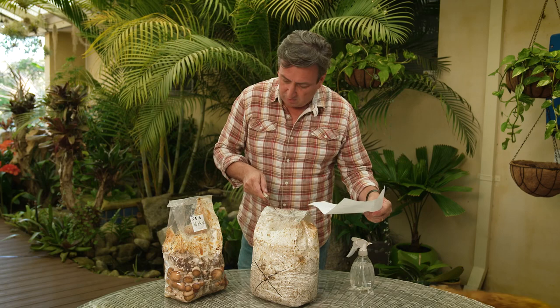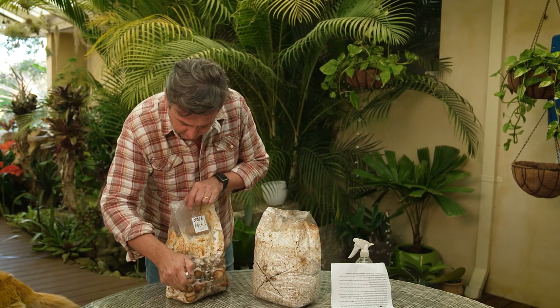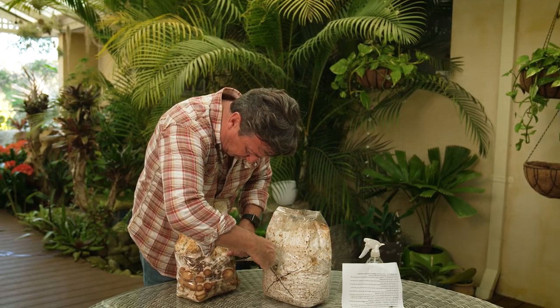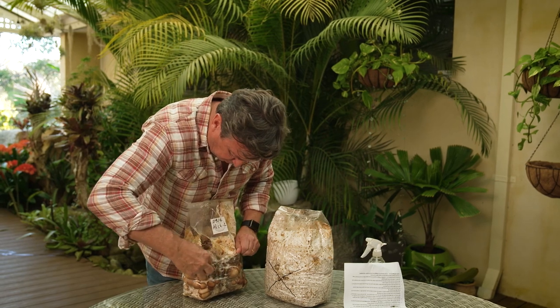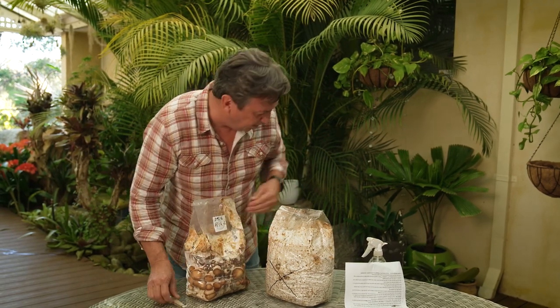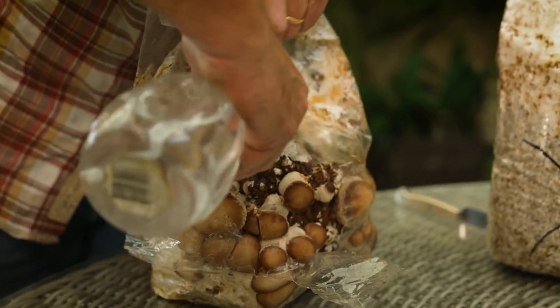I've got golden oyster right here and that is shiitake. You simply cut the bags like this, and when you've cut across and opened it up, you're just going to need to mist them — probably twice a day is all they'll need. A bit of air in there, a little bit of water, a bit of mist, and you'll be harvesting all the time.